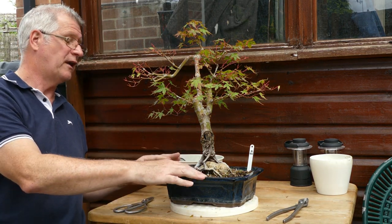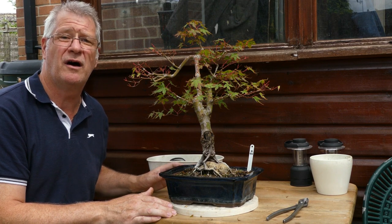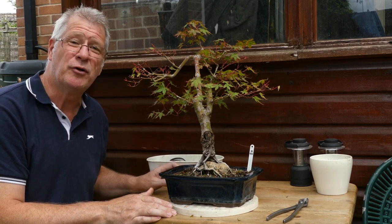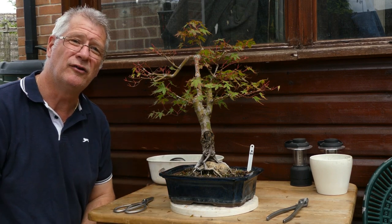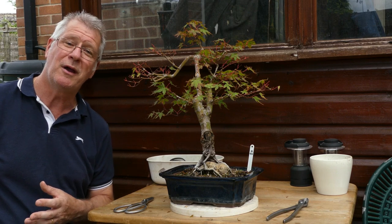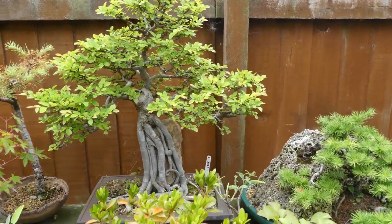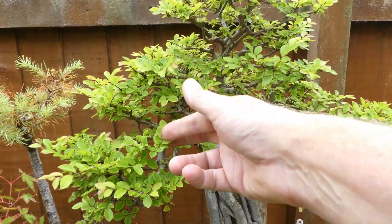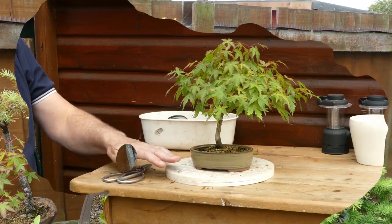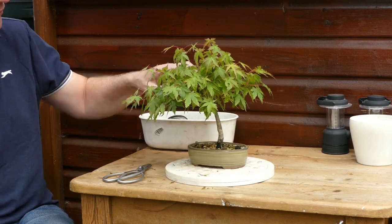Chinese elms — and zelkova — are another time-sensitive species. If you've got one in what I'd call tertiary development, a pretty well-finished ramified tree, you need to get your pruning done now. That's again about giving the tree enough time to produce another flush of growth and harden off before winter. Here's an example of a completed elm — or in this instance possibly a zelkova — with extra growth that needs to be trimmed back. This one is now on its second flush which needs to be pruned off, so I'm just going to lighten it right down.